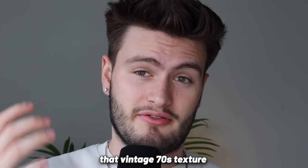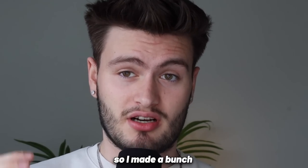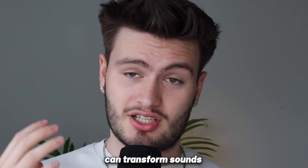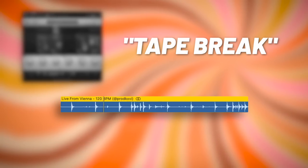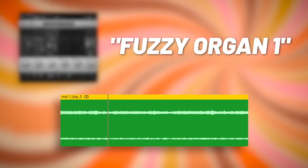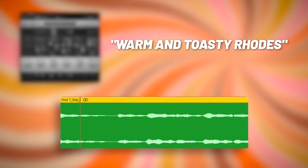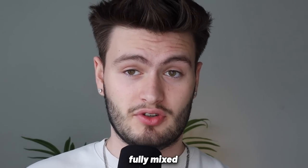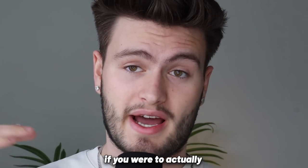Another way to replicate that vintage 70s texture using just one plug-in is by using RC-20. I made a bunch of RC-20 presets to capture that authentic vintage sound for the Elements of Soul Kit — check out how these can transform sounds. Now that we have our sample fully mixed, I'm going to bounce it down into one file and pitch and speed it up so you can see what it would sound like if you were to actually flip this sample.